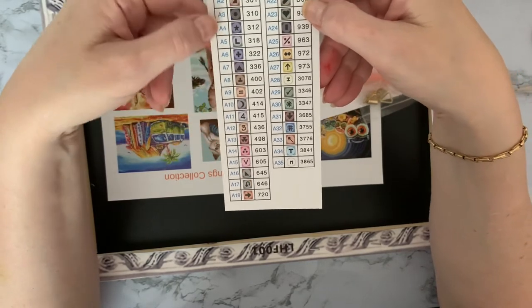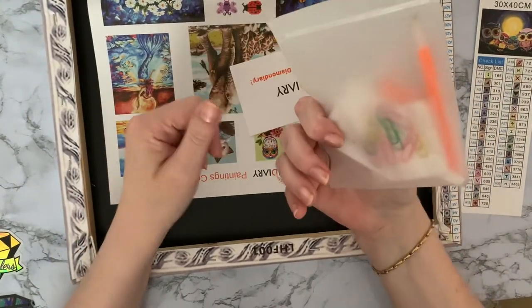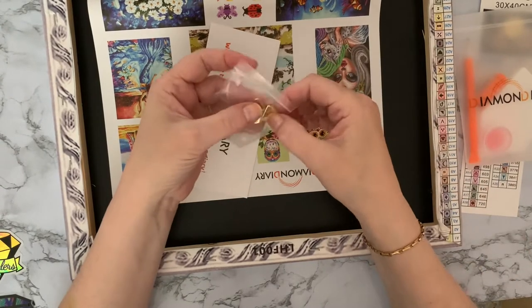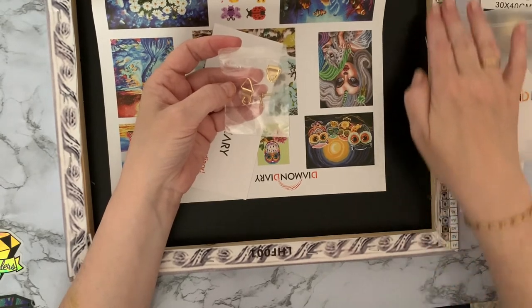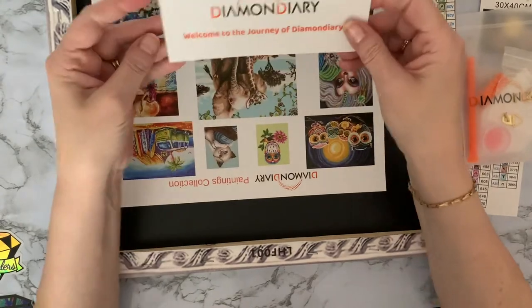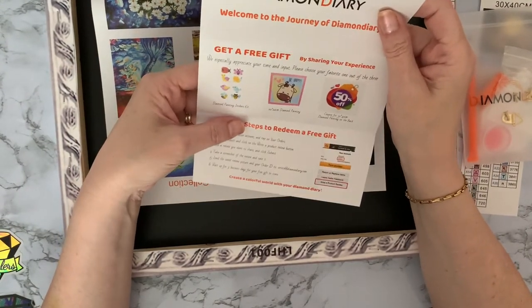Different toolkit here — we'll have a look at that in a sec. There are hangers and screws for putting it on the wall, and there's an extra key code on the back of the canvas as well. 'Welcome to the journey of Diamond Diary' — I'll definitely be looking out for this brand.